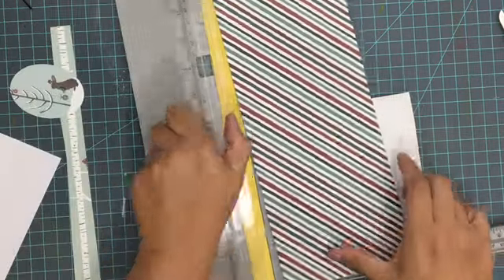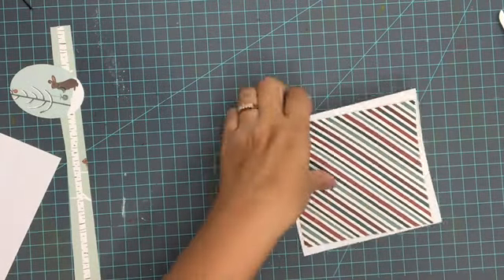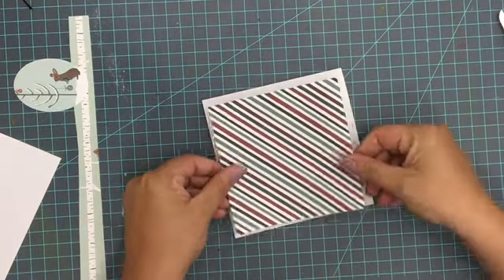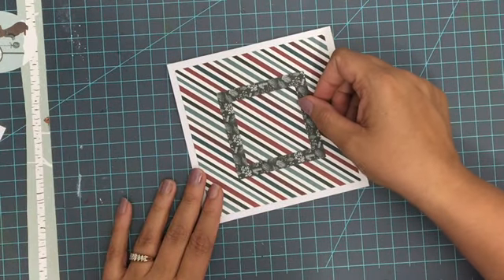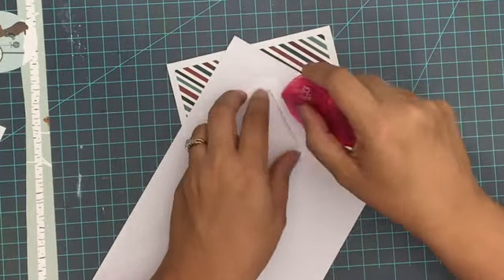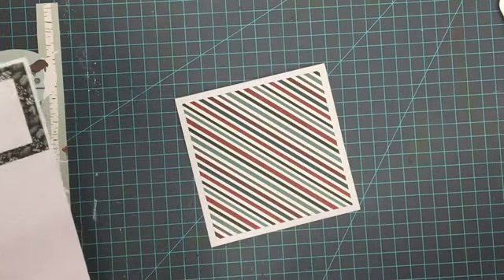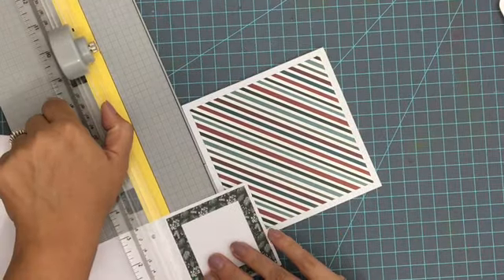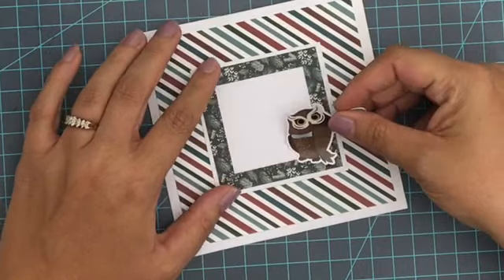For the last card, I'm using this pretty striped paper, which is a pretty busy paper compared to what I've used so far, so this is going to be a more simple card. I'm going to add the striped paper onto the background, then use one of the frames from the F America kit. I'm going to place that frame onto some white cardstock, cut it out, and add it onto the center of my card for a simple framed look. Since it's already a busy paper, I needed to make sure the card didn't have too much going on.